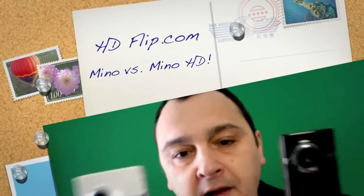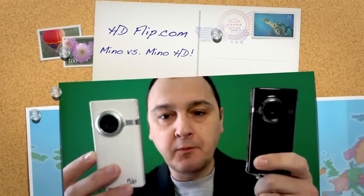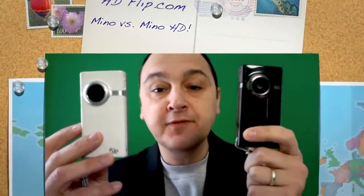Alright, so this is the Minnow. If you want, I can sing a little Ebony and Ivory. Flip Minnow. Flip Minnow HD. Let us know what you think — you see the quality side by side. We will see you soon on HDFlip.com.